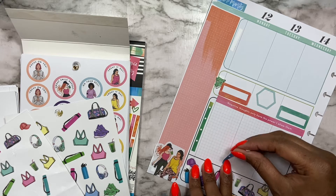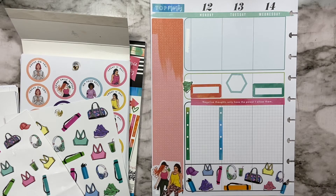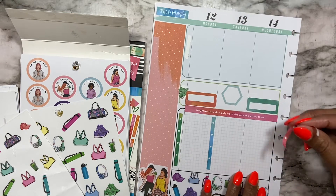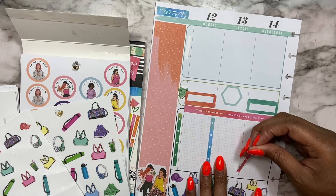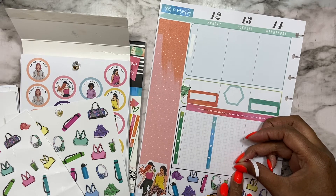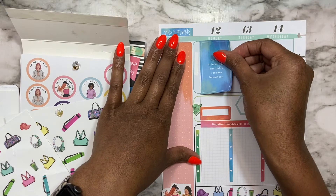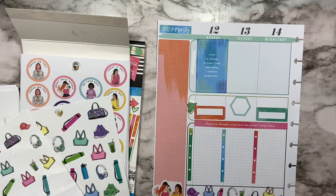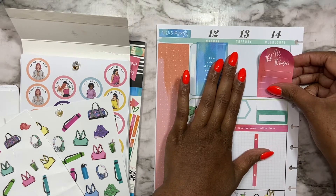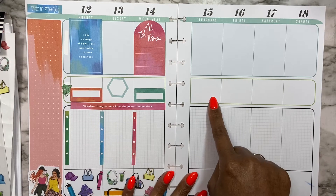I'll make sure I'm aligning it close enough. I'm still gonna use the top to track my mood and stuff. I'll just leave that open. I'm gonna put something here and I can still write something in — put this here and then I think I'm gonna do that.